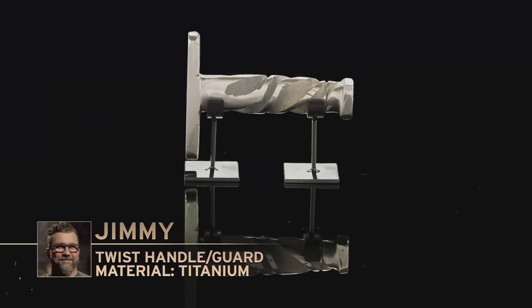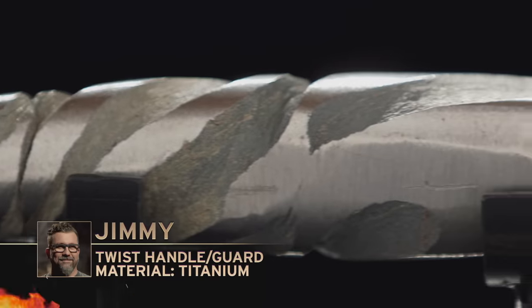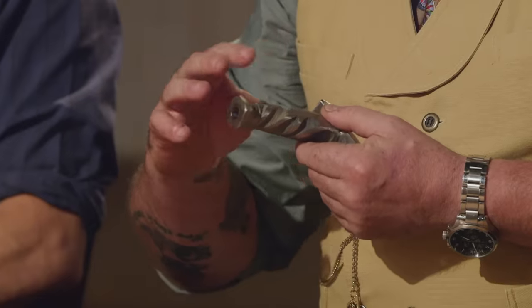Jimmy, you're up. Please present your handle to the judges. I like the detail you got going on here. Your guard and your pommel have a nice kind of setup shape-wise. Fits my hand really well. If you move forward, I would love to see you clean these flutes up. Looks pretty cool, nice and done.